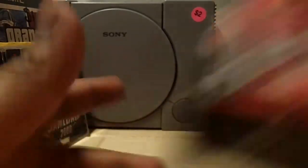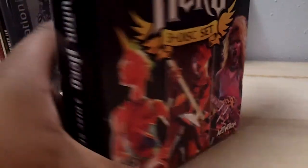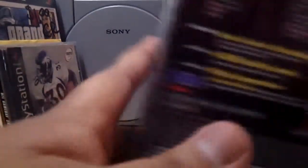This thing right here was four dollars — it's the Guitar Hero 3 set. Pretty nice, pretty thick. What's all in here? It's Guitar Hero 1, Guitar Hero 2, and Guitar Hero Encore: Rocks the 80s. Four bucks, all the games are here — I already checked, they're all complete with manuals and everything. It's awesome. I do have Guitar Hero: Rock Legends so it's crazy I'm getting all these Guitar Hero games.